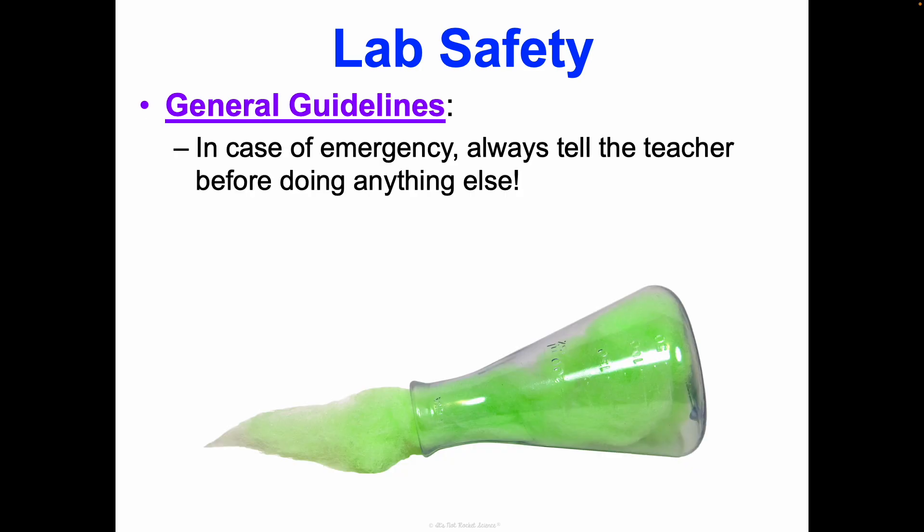In case of an emergency — like you do spill something or crack something — always tell the teacher before you do anything else. No matter how minor you might think it is, I want to know. Your teacher wants to know because you may think something's not a big deal, but different chemicals have to be disposed of in certain ways. Broken glass cannot just go in the trash can because it'll tear the bag; we have a broken glass disposal. If something gets on your hands, I need to make sure you wash them appropriately. So if any accident happens, always tell the teacher.